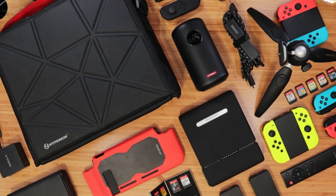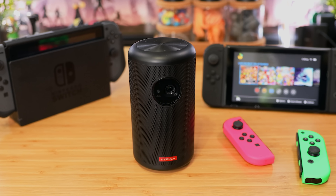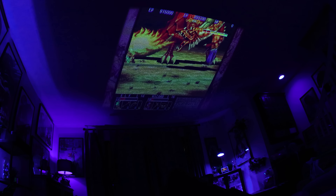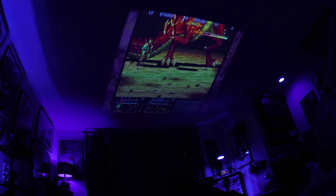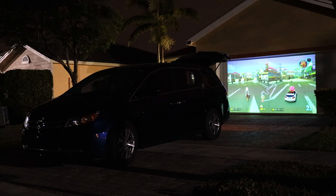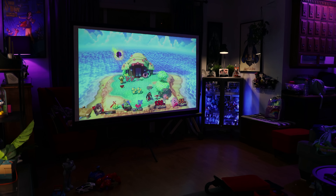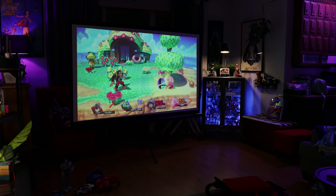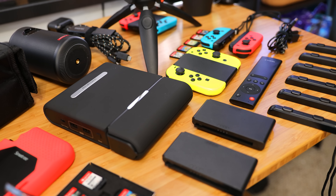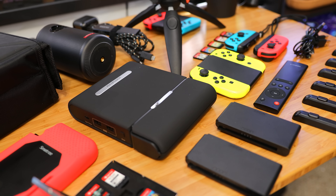Now for those asking, why a projector when the Switch, being a portable console, has tabletop mode or can connect to a TV? Well, I've loved projectors ever since I was a kid. We used to have Smash Bros. Melee and Mario Kart Double Dash tournaments on ceilings and garage doors, which was a blast. There's just something about having this huge cinematic image that makes everything so much more fun. And with this kit, you can take an up to 100-inch image, along with the Switch, on the go, and use it on just about any flat surface.